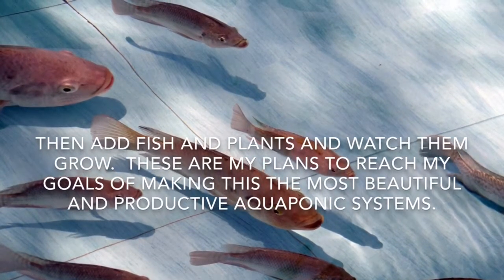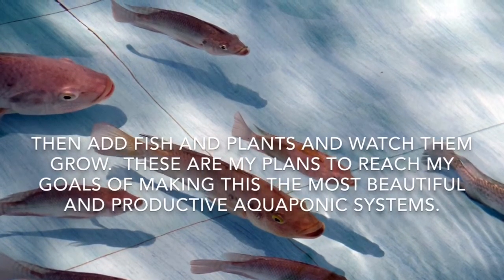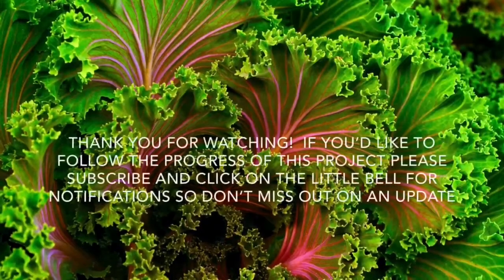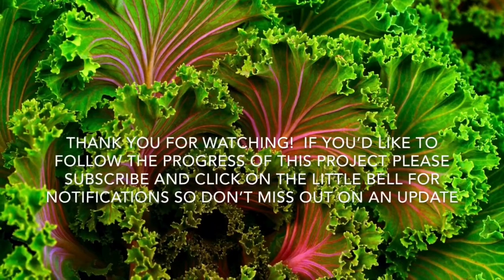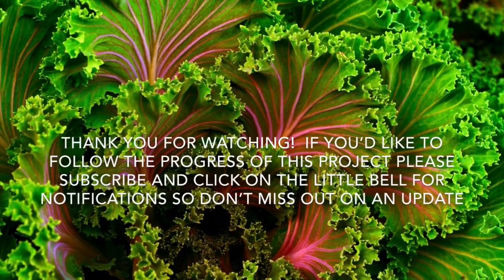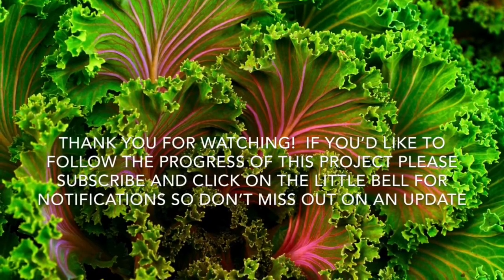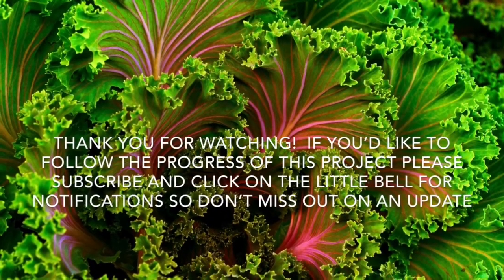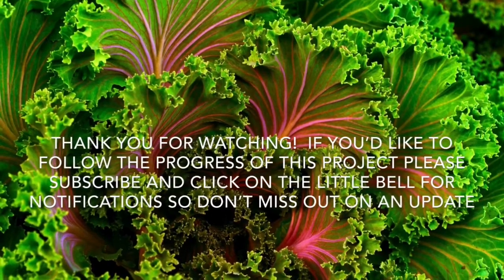These are my plans to reach my goals of making this the most beautiful and productive aquaponic systems that I can. If you'd like to follow the progress of this project, please subscribe and click on the little bell for notifications so you don't miss out on an update. I hope to see you soon.